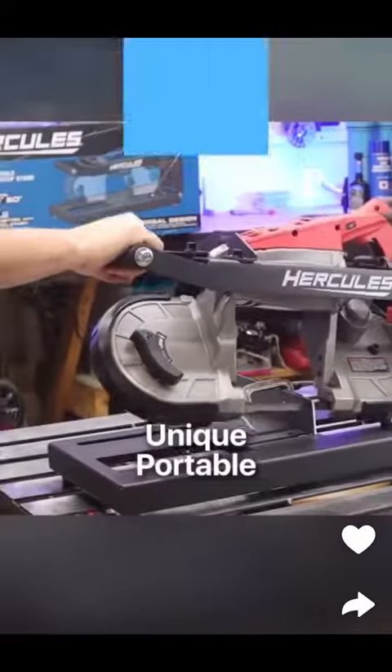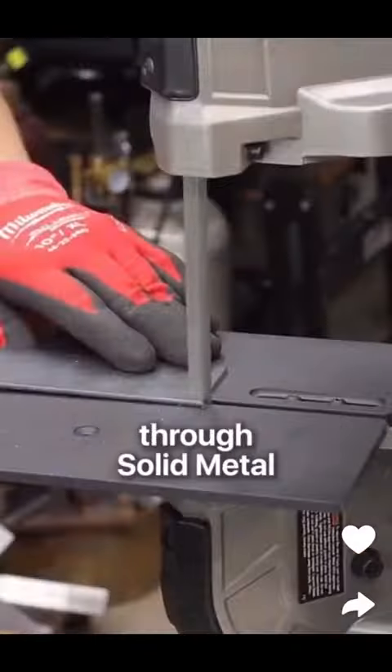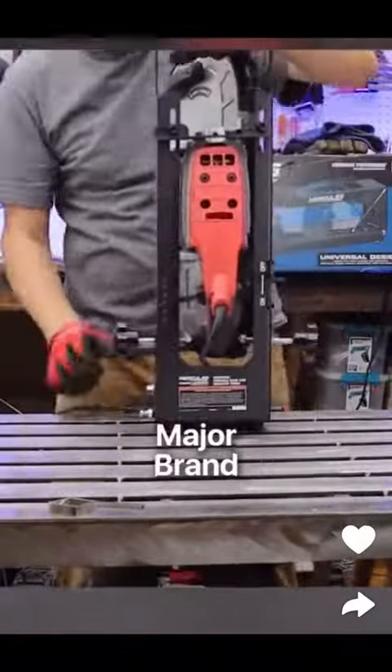This unique portable bandsaw table uses razor-sharp blades to cut through solid metal either horizontally or vertically, and can be combined with any major brand of bandsaw.